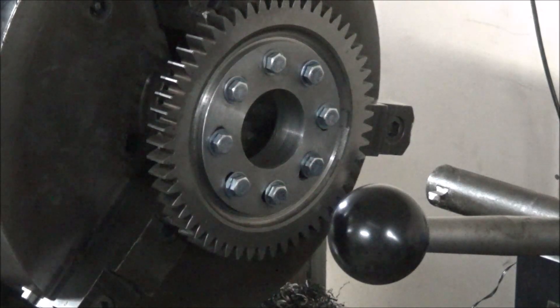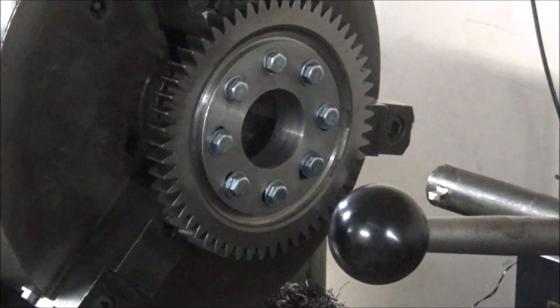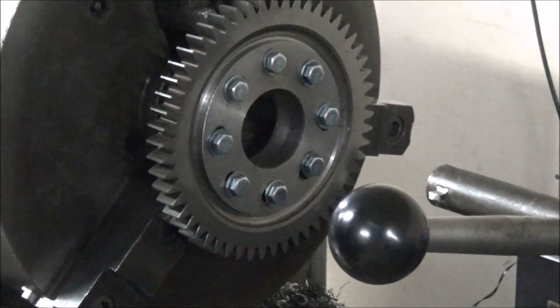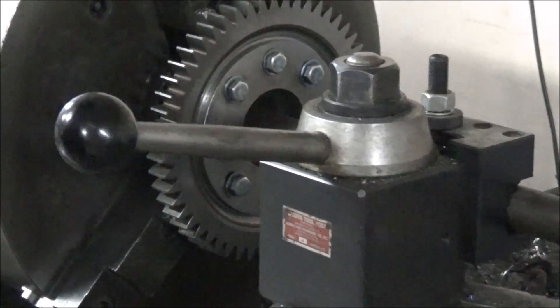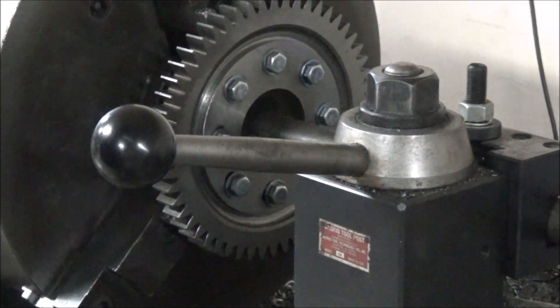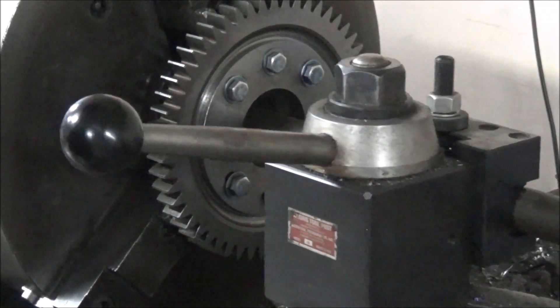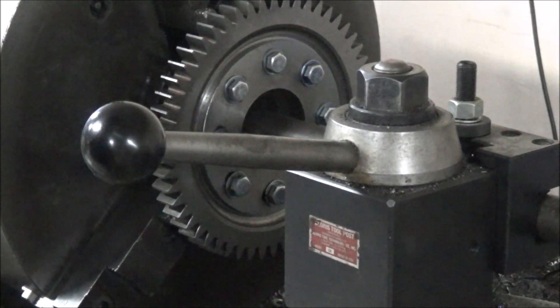I've got the lathe locked to hold it where it can't rotate. Just feeding it about a tenth of a time. All right, let's go.